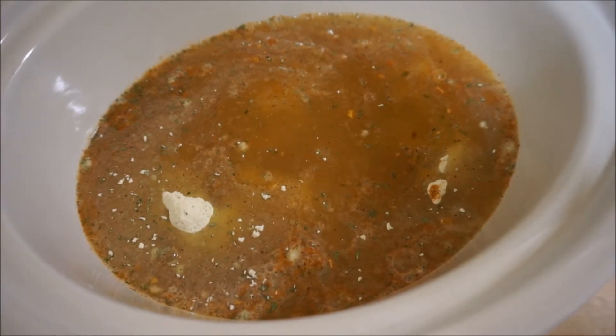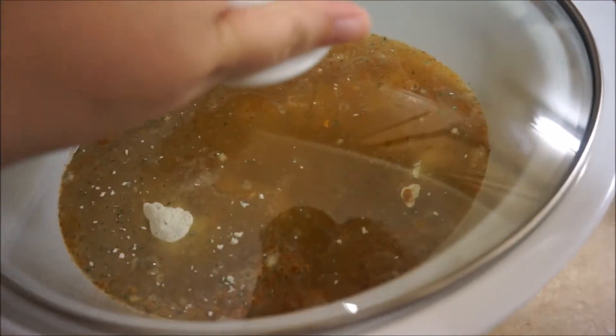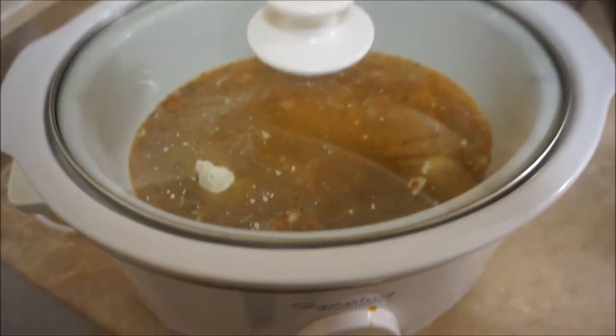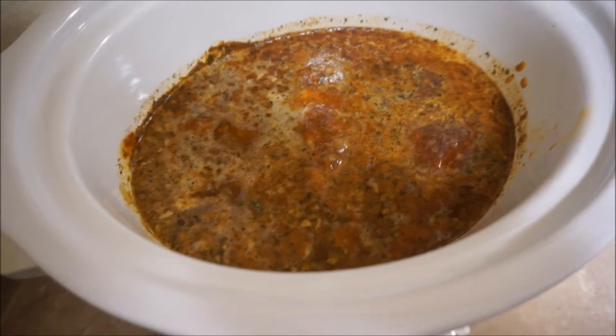We're just gonna put our lid on and cook it on low for four to six hours. I usually cook it for the full six hours.